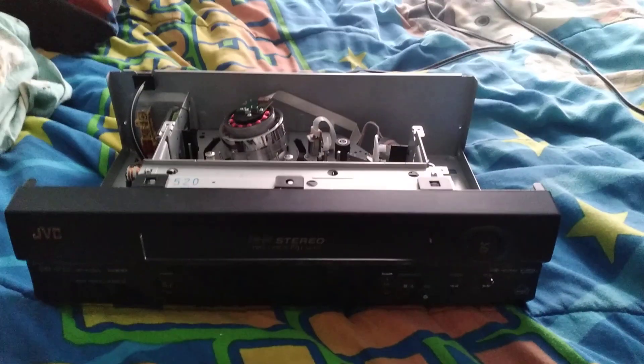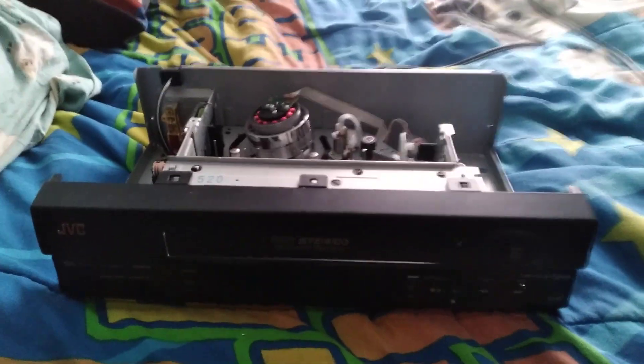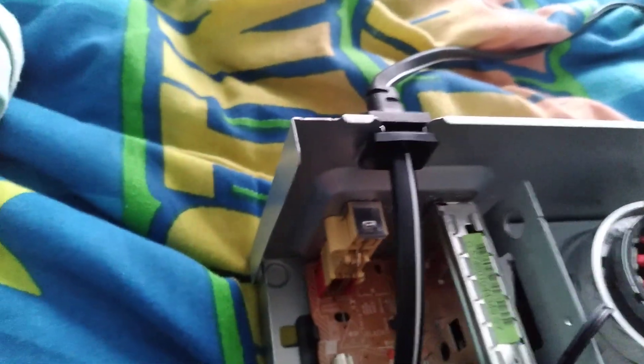Hey guys, welcome to today's video. This is my VCR with the top off — it has the motherboard, and the power cord goes straight outside and all the way over here so you can plug it into the wall.